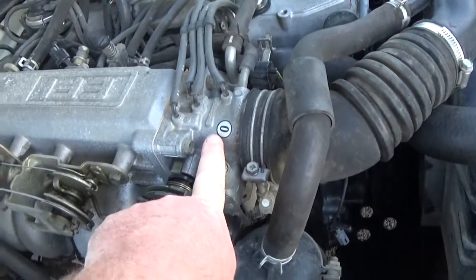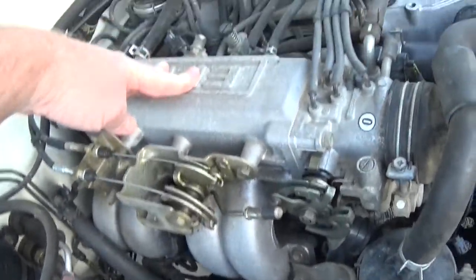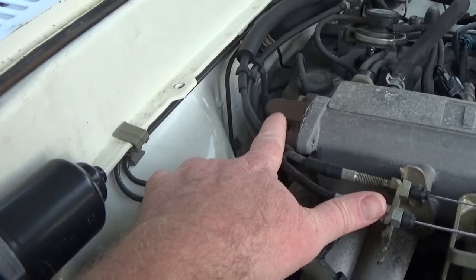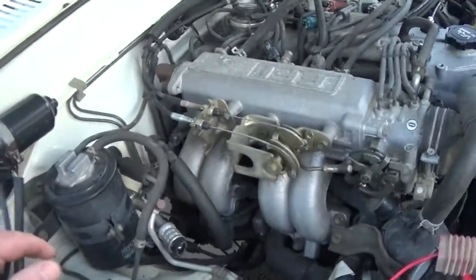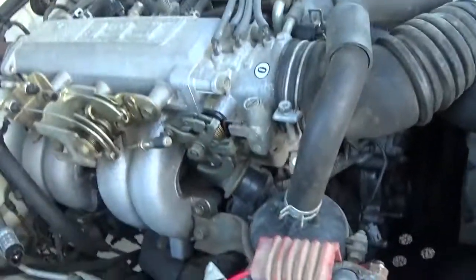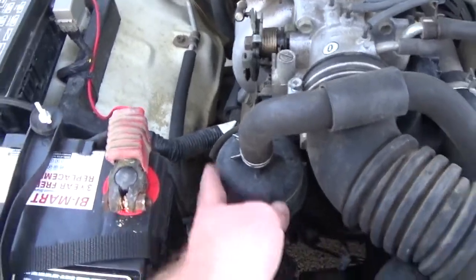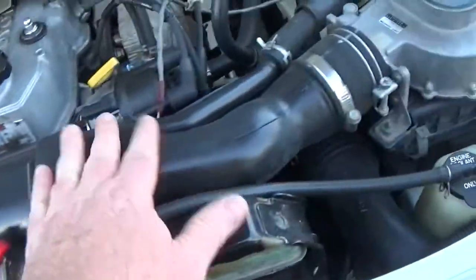Here's where you see your throttle — so that's going to be your throttle body. This is your air intake, kind of like a plenum — that's where your air intake metal part is. I believe this is the back of what I want to call an EGR, but I'm not sure if that's the right name for it. It's an emissions deal. And this is your air intake here — it's kind of a weird design.